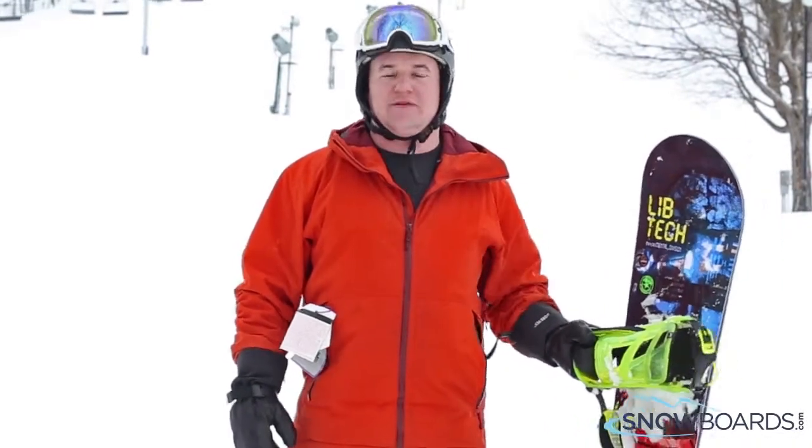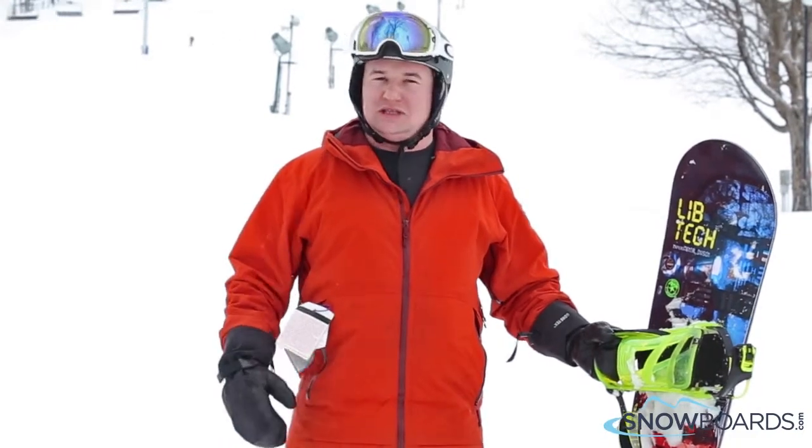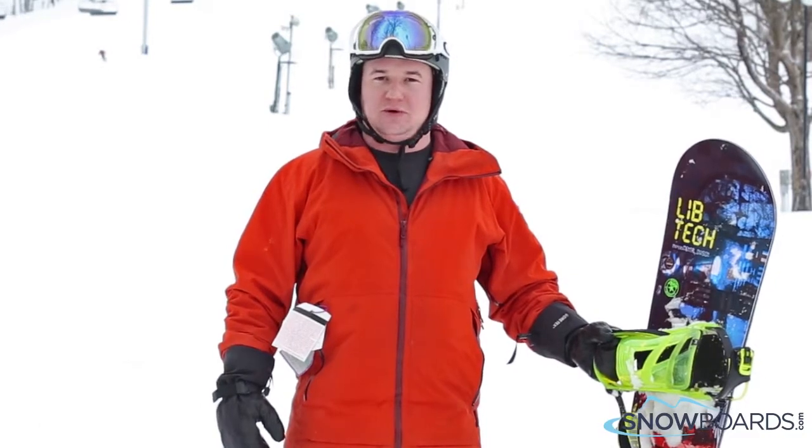Hey, this is Alex. Just got off the Lib Tech Box Scratcher — great board. I give it a 5 out of 5 stars. Use it in the park, ride it all mountain, ride in the trees. Very soft, but also it's there when you need it, when you want to put the energy into the board.